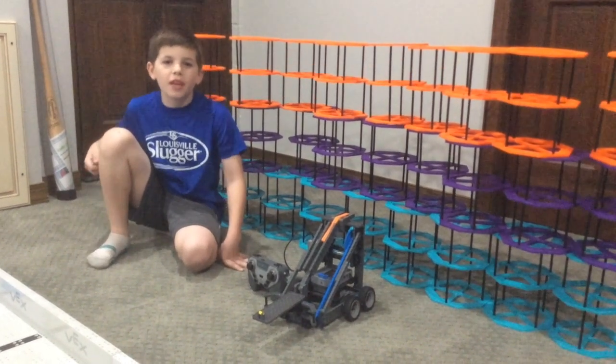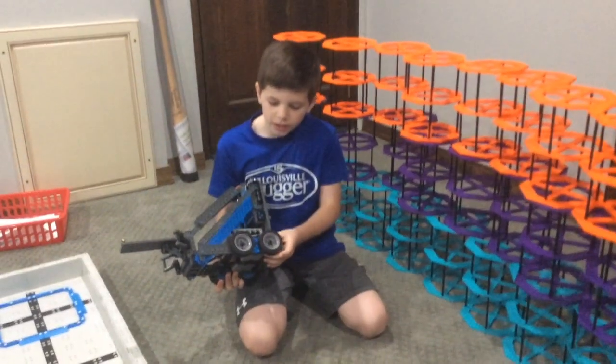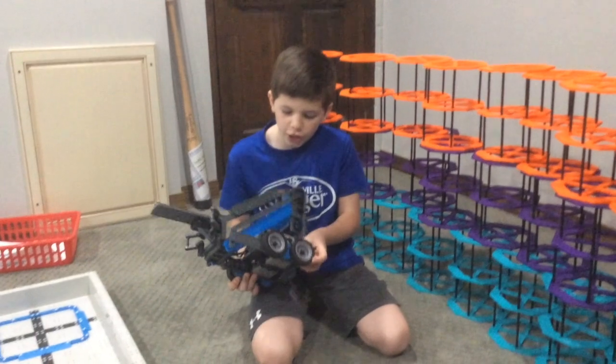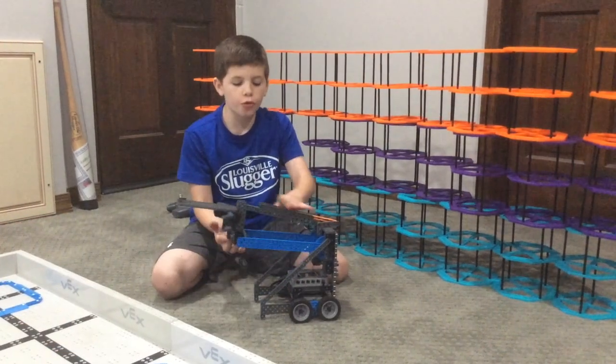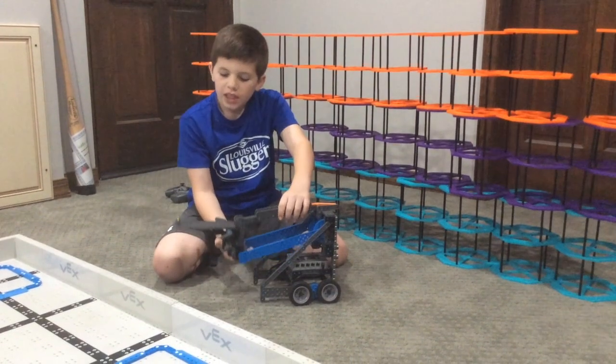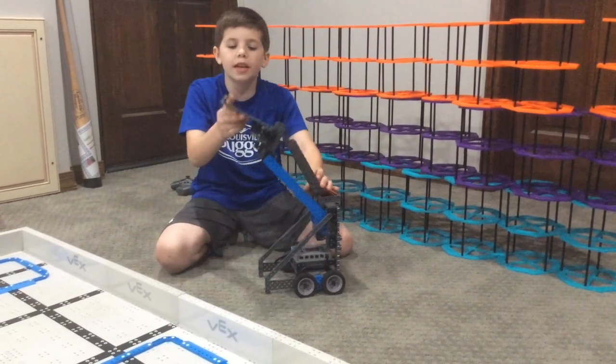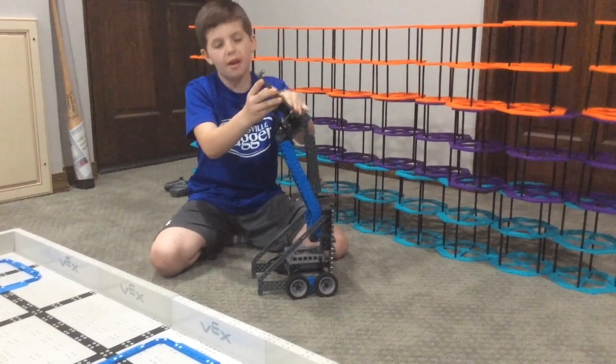Every year Vex IQ comes out with a Herobot, and this year's Herobot is called Rise. Like most other Herobots, it's a three-gear drivetrain. The lifting arm has a three-bar linkage, and at first it's okay keeping parallel, but whenever it gets up high, it's very, very slanted.